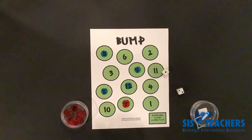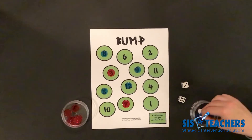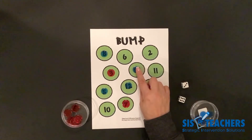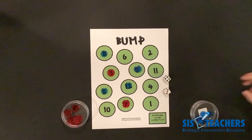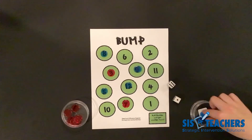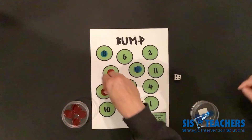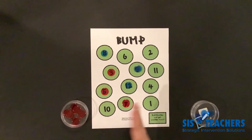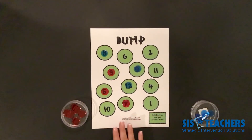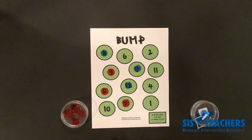We're going to continue playing until we are out of counters. To win this game, you have to be the first person to get rid of their counters. My partner rolled nine again, so she gets to crown her nine — she technically owns it now. I keep rolling seven, which is working out to be a disadvantage since I lose my turn. Play continues — bumping, losing a turn, or crowning a number — until all counters are gone. Level one is a great way to learn how to play bump: taking the dice and totaling the sum to find which number to place your counter on.